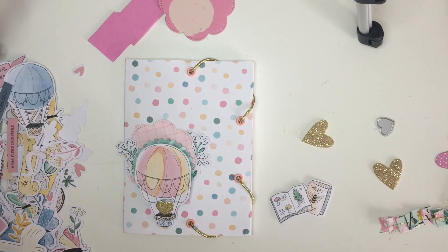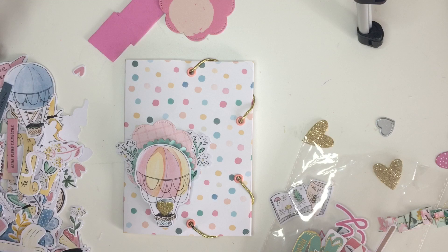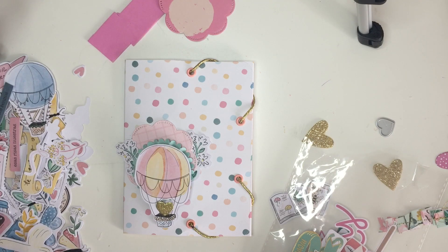Maybe I can use some of these studio words. The words from the ephemera plaque are in Spanish but I don't think I'll be sending this to someone who speaks Spanish, so let's get some English ones.